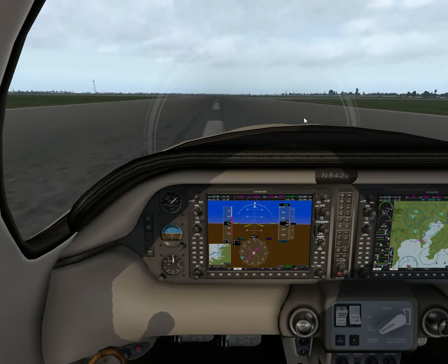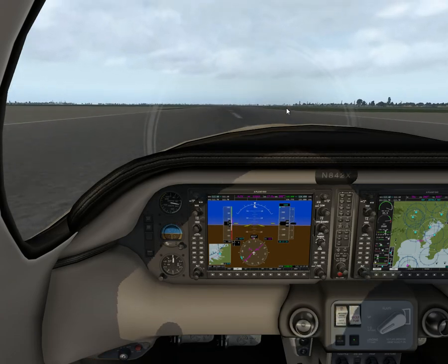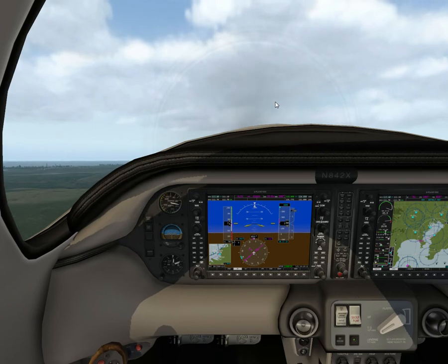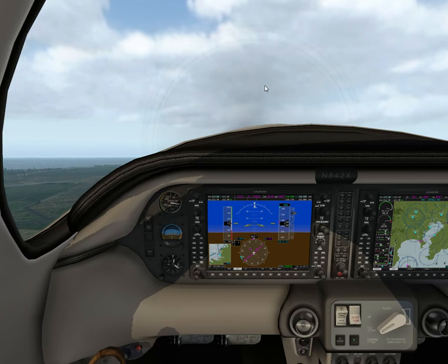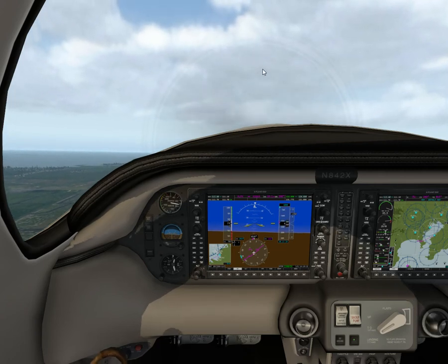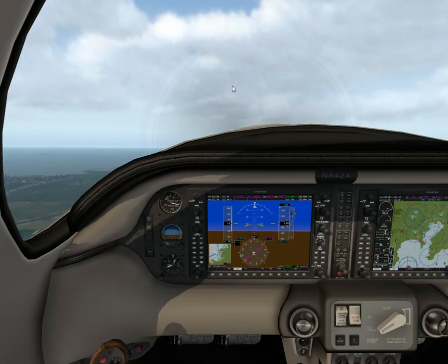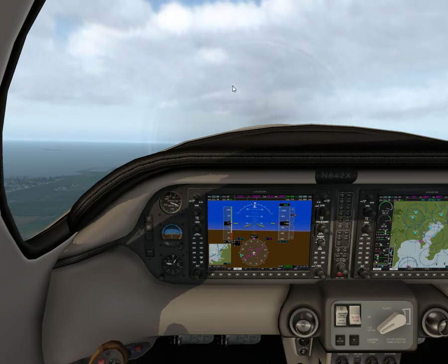It does take a lot of left rudder, which I find interesting because I watched a video — actually it should be right rudder. I looked at a video yesterday of a real Corvalis and it uses a lot of right rudder — not sure why the sim needs left. Rotate. We'll accelerate up to 85 knots and then bring up the flaps.